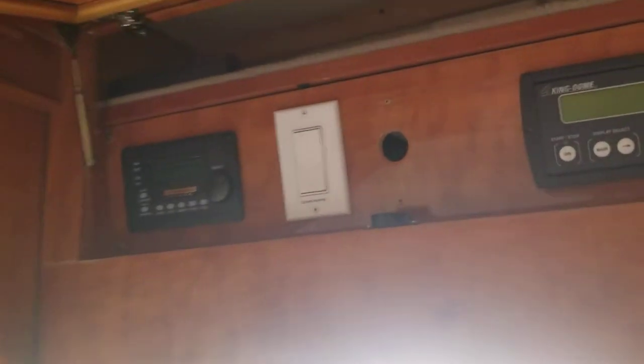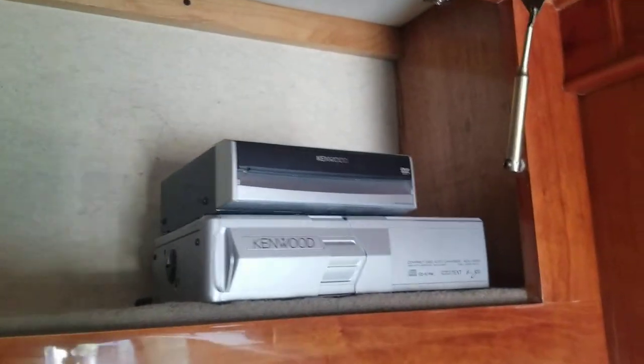You got your inverter control, control for the King Dome satellite system, and that's for the awning. You got a couple of storage compartments right here — I'm not going to go through everything, it'll take forever. You see that beautiful Beaver woodworking throughout the whole thing. You can put a lot of CDs in there, and on the other side you got your Bose surround sound system, a beautiful Hi-Five stereo, VHS player, and a DirecTV box.